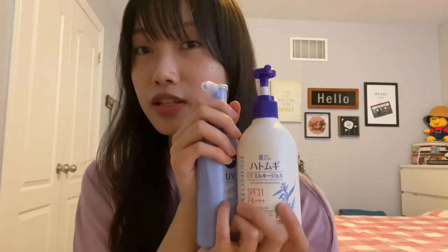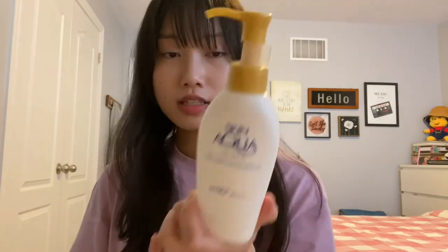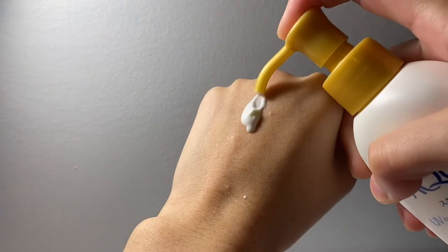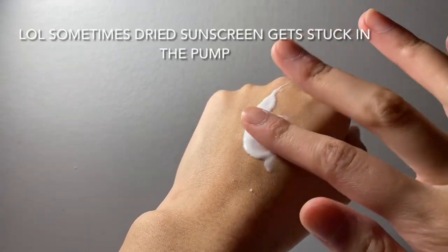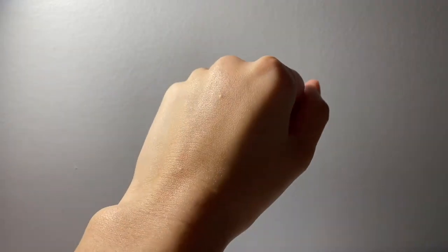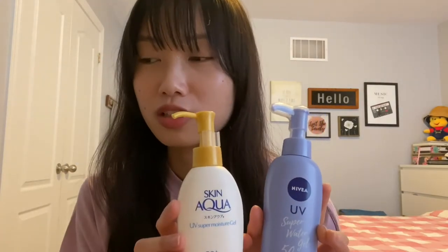So those are my favorite body sunscreens. Next is the Skin Aqua UV Super Moisture Gel SPF 50 with PA 4 pluses. This was actually one of the first ones I used. I mainly use this one on my face. The consistency — I would say it's not really a gel; it's more of a liquidy consistency, it's really runny. In terms of moisture, this would be the least moisturizing, and the Nivea would be the second least moisturizing. So it's pretty lightweight too.